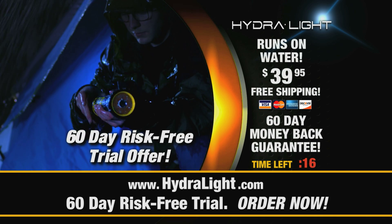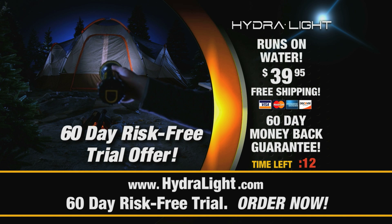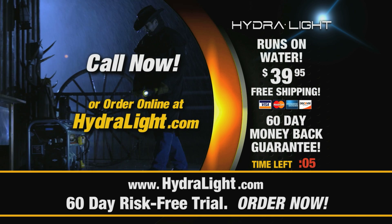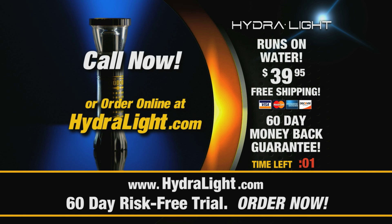Try it for yourself for 60 days. If the HydraLight doesn't meet or exceed your expectations, send it back for a full refund of your money. No questions asked. Call now or go to the website, HydraLight.com. That's HydraLight.com. And get your HydraLight right now.